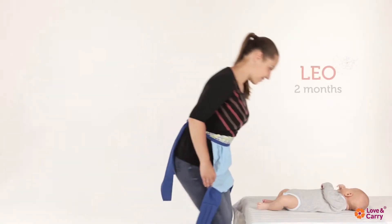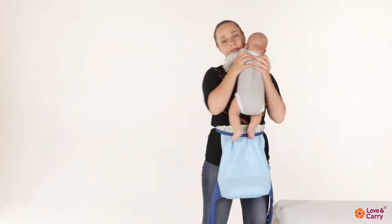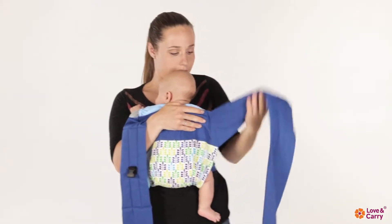The two-month-old baby Leo will help us to show the further instructions. Bring the baby up to your breast, holding it with one hand, then take the baby sling back and throw its long straps over your back.